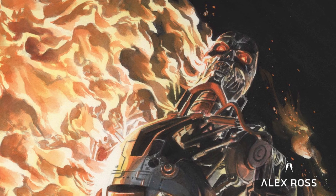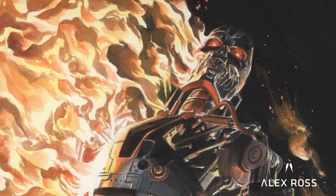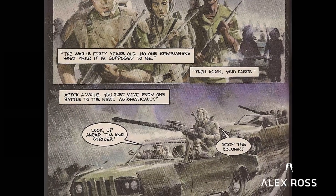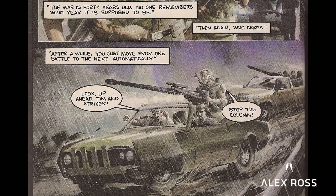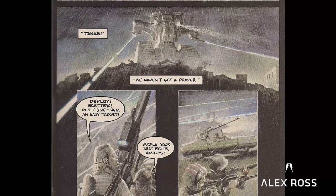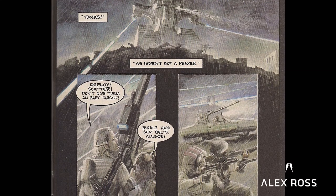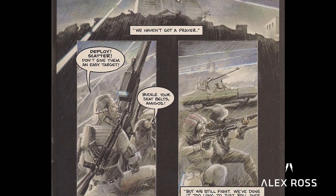This Terminator piece I did is kind of a coming full circle of my career because it was my first job in comics — I got to do one of these franchise movie tie-in comic books. They had a whole series running for a year based upon the old movie, and at that point there had not even been a sequel yet. So my getting to do that comic series launched me into comics.